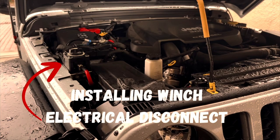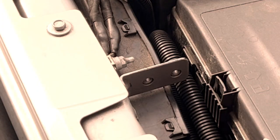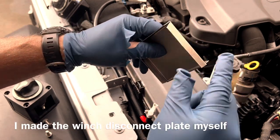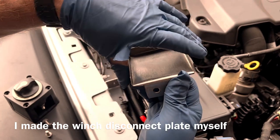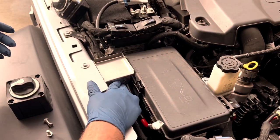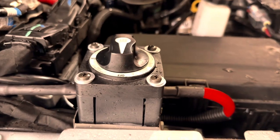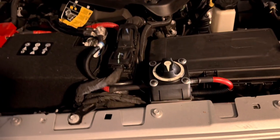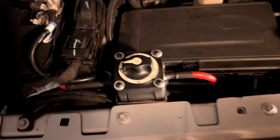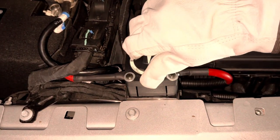Winch electrical disconnect. I found this high-quality marine disconnect on one of the Jeep forums and ordered one. There's a bracket that's unused underneath the hood of my EcoDiesel, and that's what I'm going to attach my custom-made stainless winch disconnect plate to. I ended up hooking up my winch electrical cables to the disconnect, bolting the disconnect together, then pop riveting it onto my little plate, and then attaching the plate to the bracket. I'm really happy with the way the winch disconnect came out — it's just a safety factor so there's not power going to the winch all the time. It takes a little force to turn it, so I know it won't wiggle loose while driving. It's a quality product and there's not much room under the hood of an EcoDiesel.